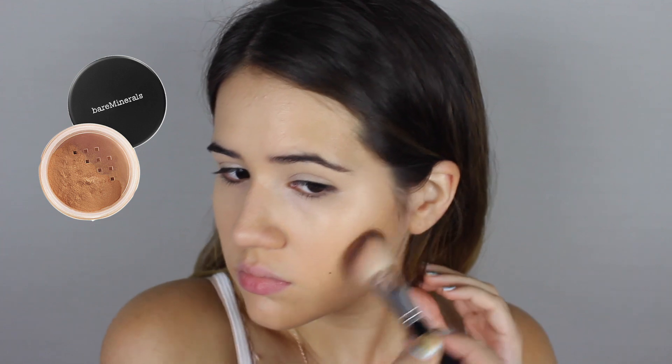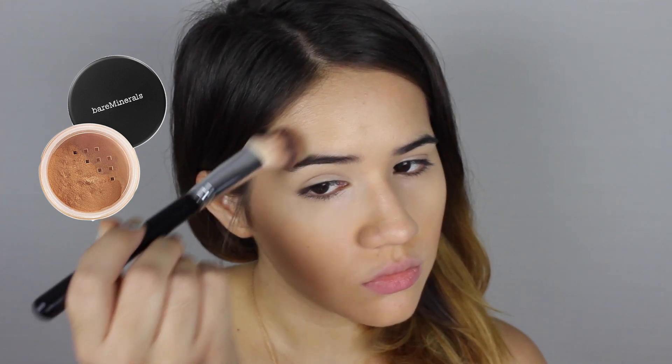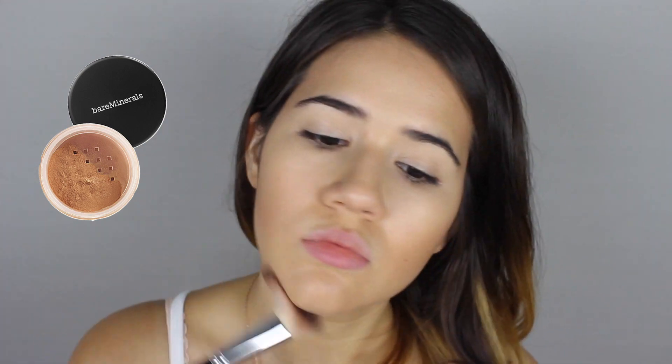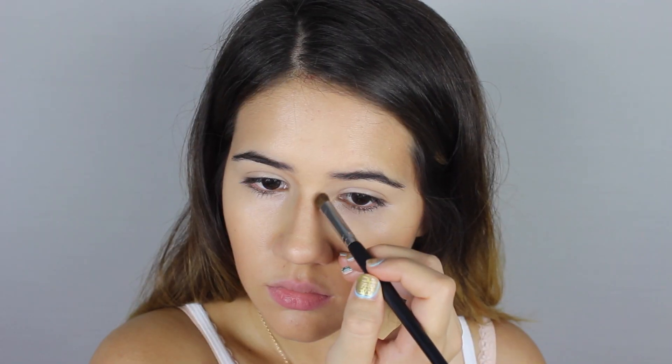Now it's time to add some color and start looking like bronze sun-kissed goddesses. Grab your favorite bronzer and start contouring down where you normally would — right underneath your cheekbones, sides of your forehead, sides of your chin, down your neck, your nose, and all that good stuff. The most important thing is what we're going to do next, and that's the blending, because blending really well ensures that the bronze color distributes evenly throughout your face. So just blend your little hearts out.